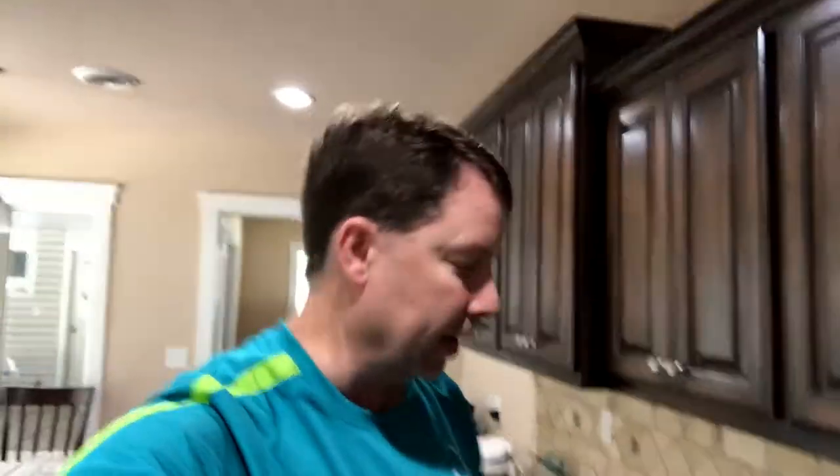Hi everybody, this is Dumb Old Dad bringing you another video. It is corn season! I've been buying corn and I've looked up the best way to cook it. Usually you get out a big pot, fill it full of water, boil it, and then it's cooked. But there is a new way to cook corn — and many of you may already know this — and that is to microwave it.